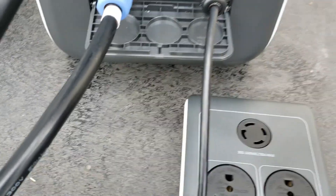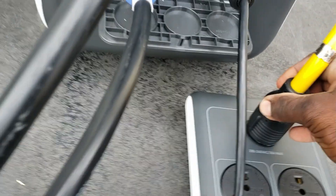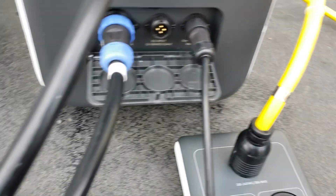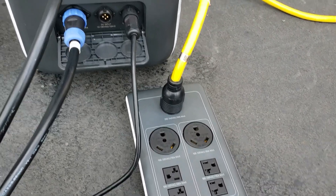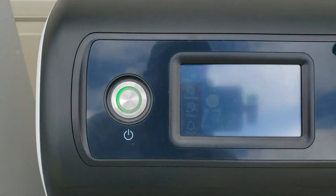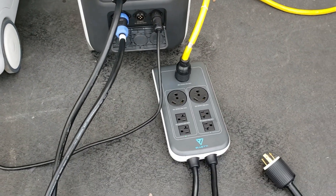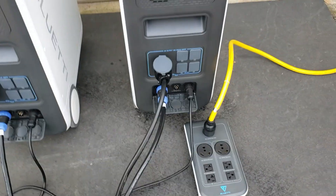Now you come over here and connect to your 240 volt output — twist it to lock. Now we have power going to the house. I'm going to turn on some loads so we can see everything going on — let's see what we're drawing from each box. Let's turn it on.